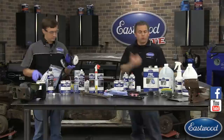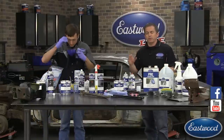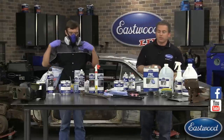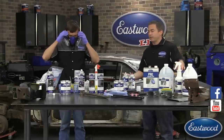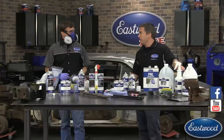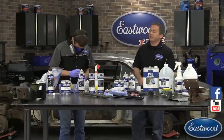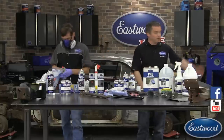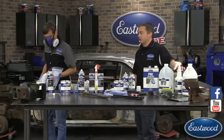Don't forget — here at Eastwood we run a daily deal. Check our website for a little banner; it's usually 10% off and free shipping, so it's always worth checking to see what's on sale. Plus we have tons of tech articles and about 1,400 videos covering restoration tips and techniques — how to use a MIG welder, TIG welder, English wheel, how to make floor pans — all kinds of articles and videos to help with your restoration.